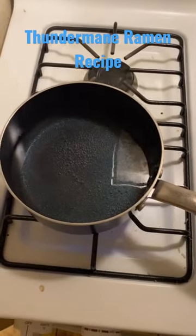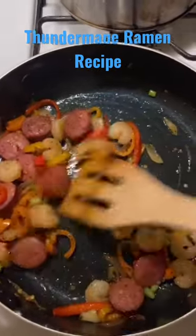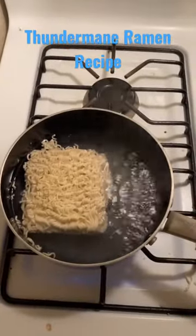Water boiling. Keep it on low heat. Cook the noodles for like a minute.